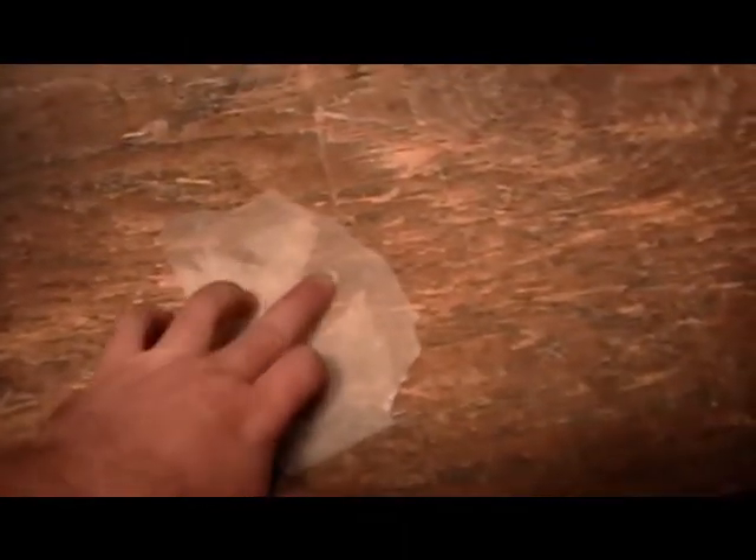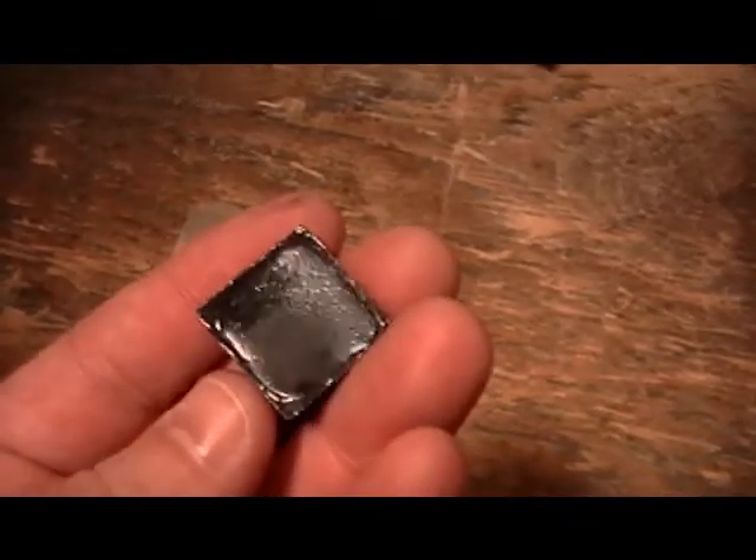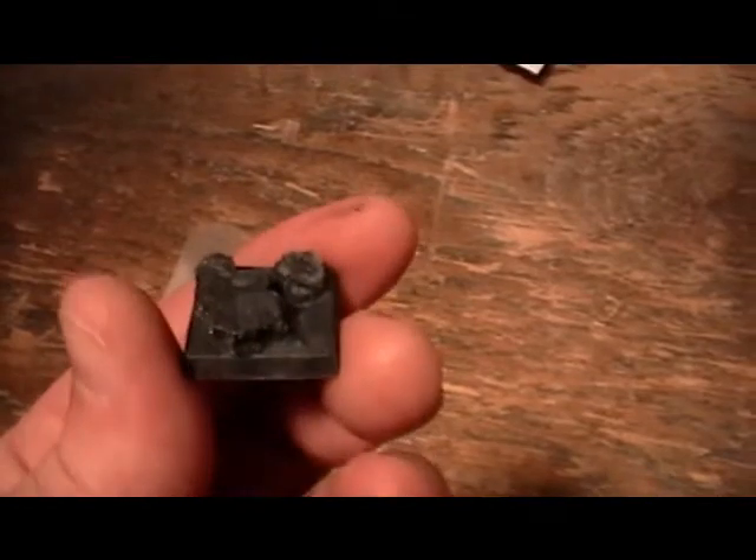I got a new plastic I want to show everybody. It's high impact polystyrene — it creates a clear look unless you put a bunch of dye in it. Here are a few bases I cast; I dyed them to get that look, just kind of gravity poured it. I'm working towards mixing something new for this.